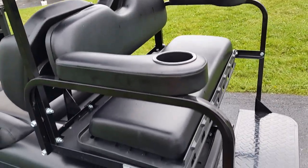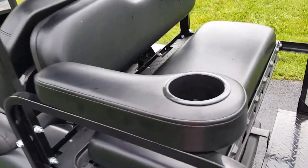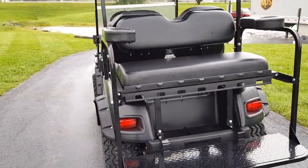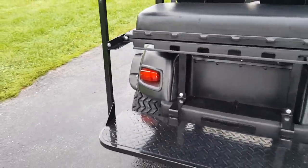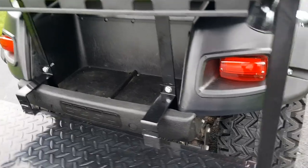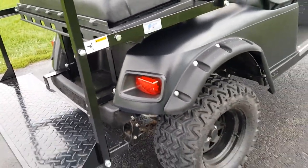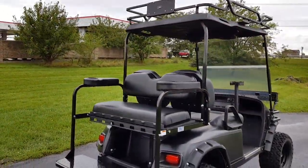It has rear flip seats — you can turn it into a utility bed or flip seats. It also has cup holders. All golf carts sold at saferwholesale.com include a smart charger. A lot of hours went into getting this thing assembled from the floor up.